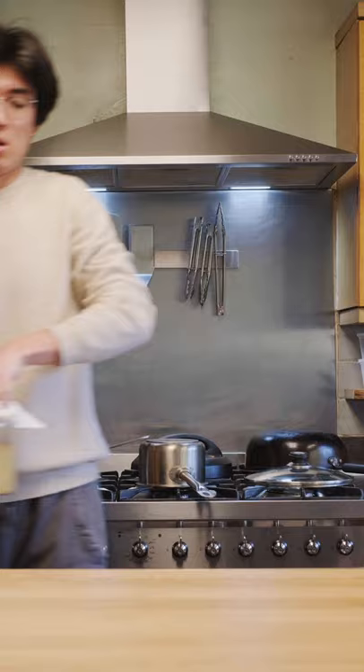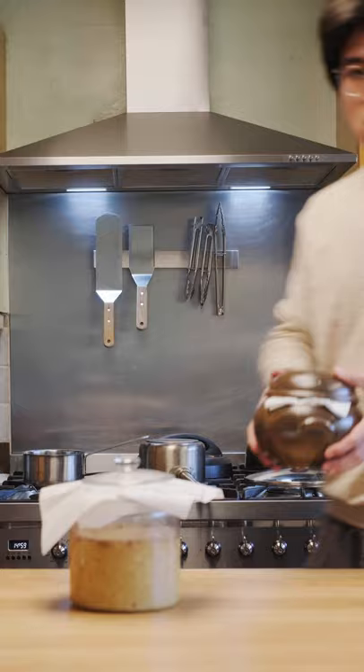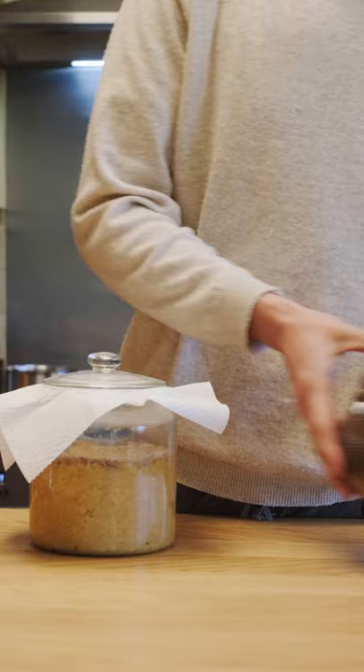Now it's been a few months, so it's time to check how it's doing — and the results may surprise you. Here are the two miso pastes. They're the same batch and have been sitting in the same spot for the same amount of time. The only difference being one is in an airtight glass jar and the other is in a non-airtight earthenware pot.